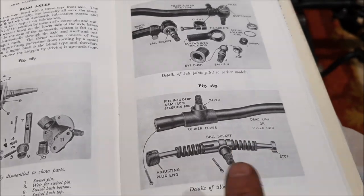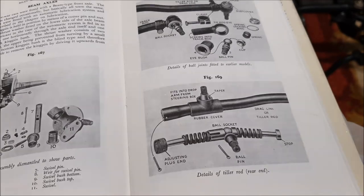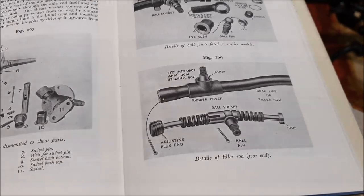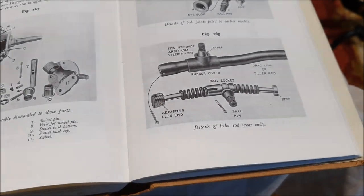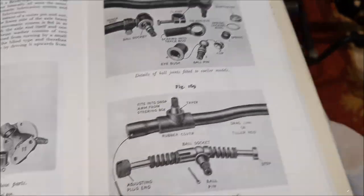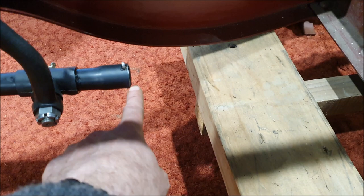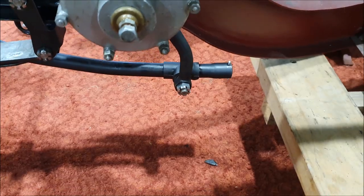I've replaced all the springs and the balls and the little sockets, so it's all completely rebuilt. The only really tricky thing was making sure the little socket could move freely in the tube so everything moved, and then just clamping it carefully in the vice because you don't want to crush the tube. You screw this end piece in and then hold it with a cotter pin. None of these are done up tight yet, so they're not really fitted on the tapers.